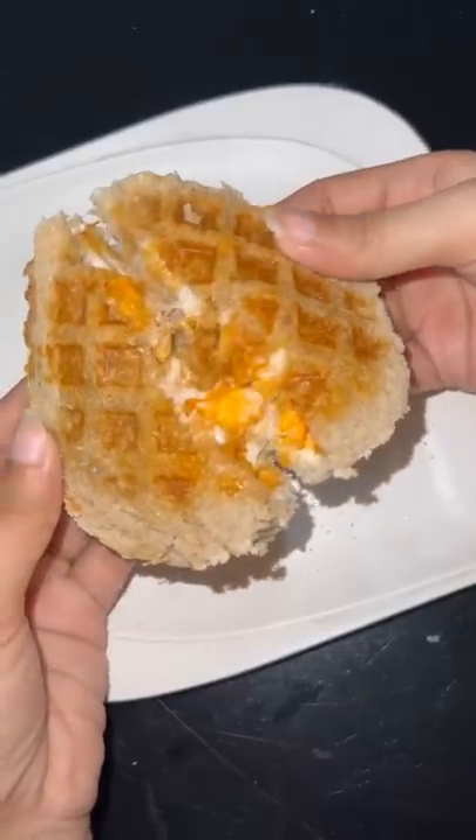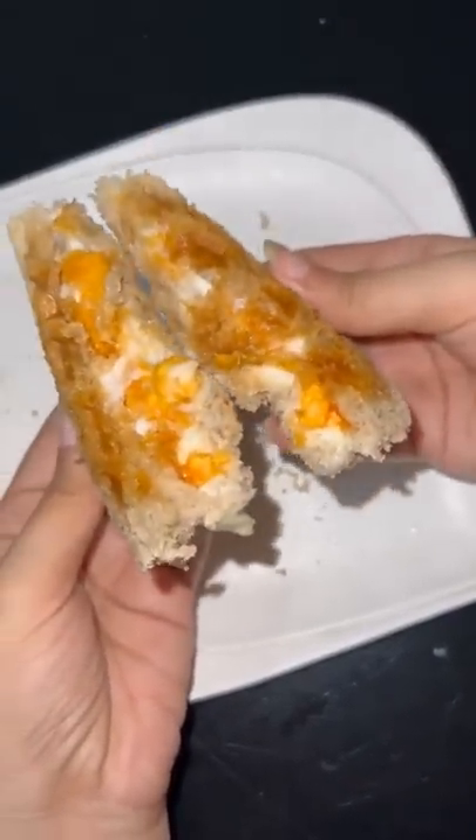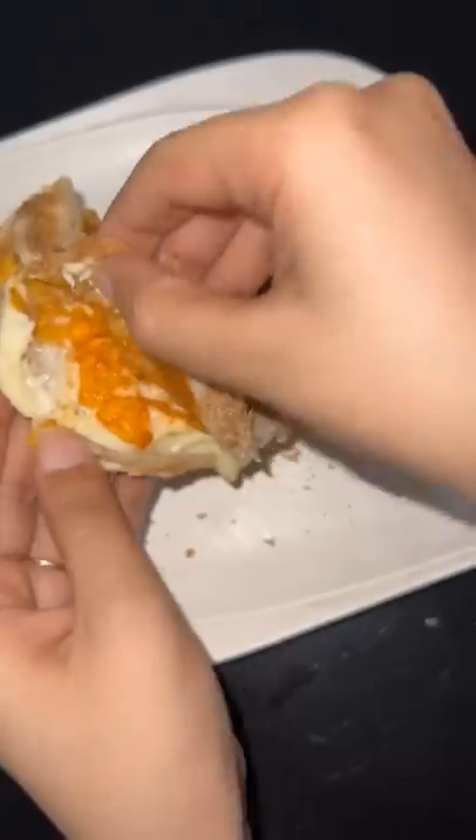This is our waffle cheese and chips sandwich — it is ready! It was very yummy, it was fun to eat it. You must try it!